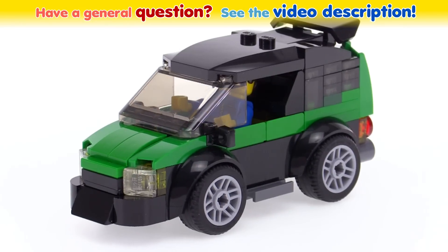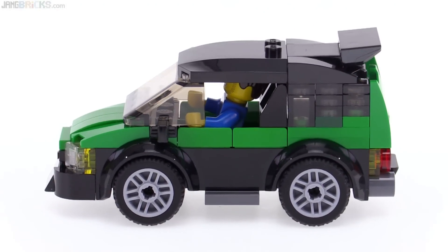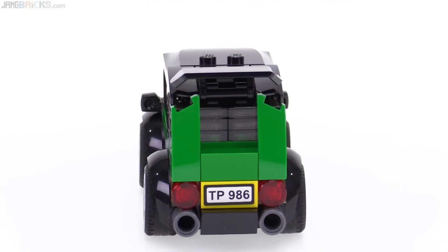Hey there, it's Jang here with just a quick little Lego car custom build that I put together. When I set out to build what ended up becoming this, I was not planning on making anything like this whatsoever.